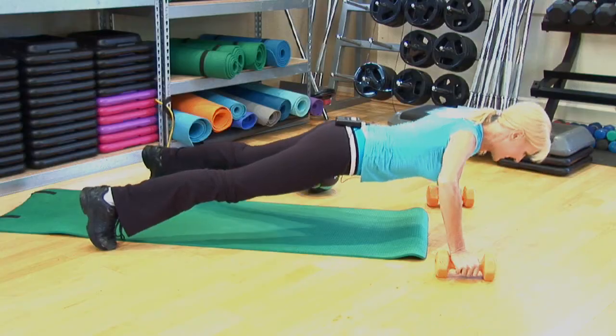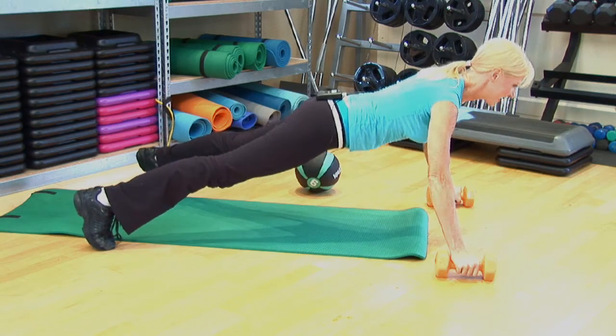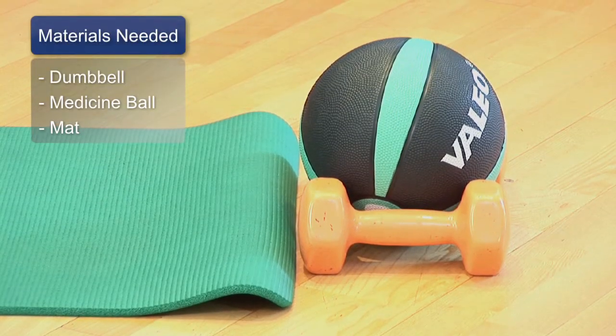Hi, everyone. I'm Carol Ann, your fitness expert from Tampa, Florida. And here are some tips on how you can perform push-ups using a medicine ball and dumbbells.